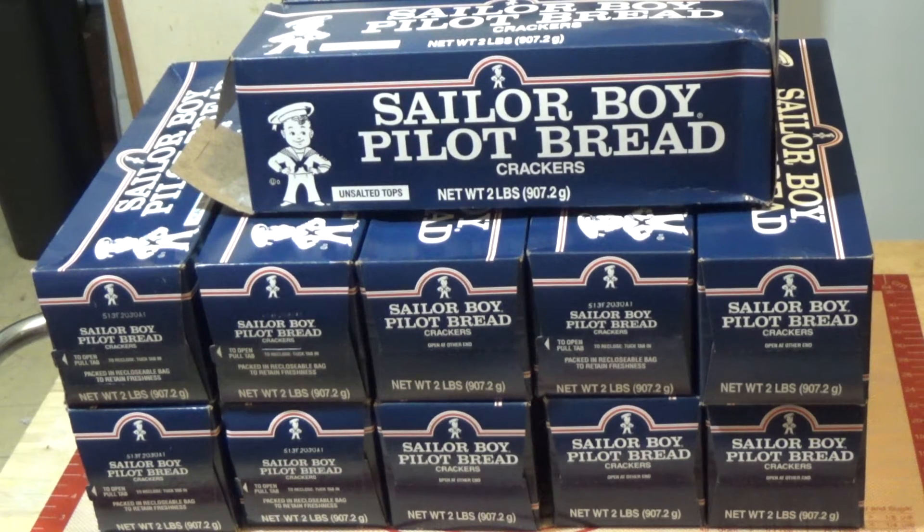I'll put a link down below in the description box. I've done a couple of videos, so I'm sure I can dig one up, and I'll put a link to that down below showing you a video of me using these crackers.